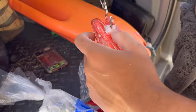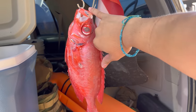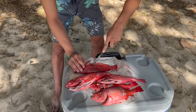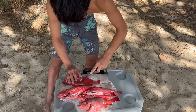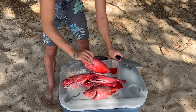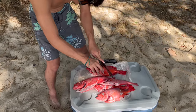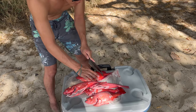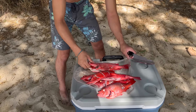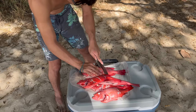Back on land checking out the catch. Everyone's reacting to the big aveil veil - that's a monster aveil veil for sure.